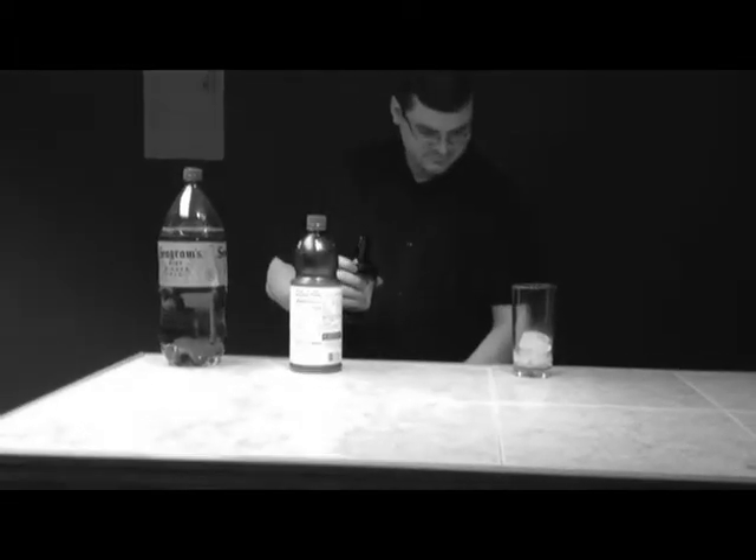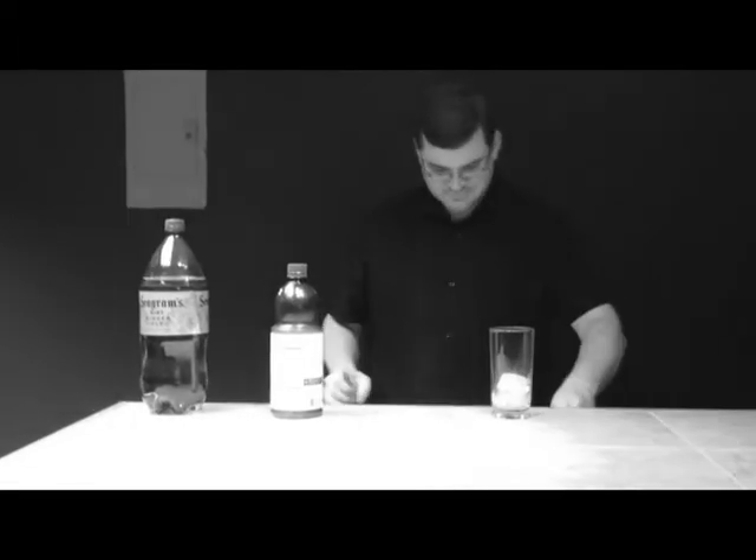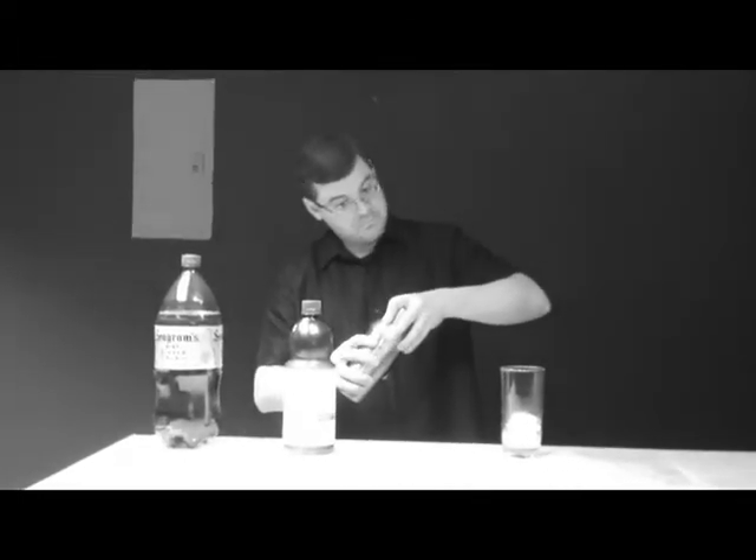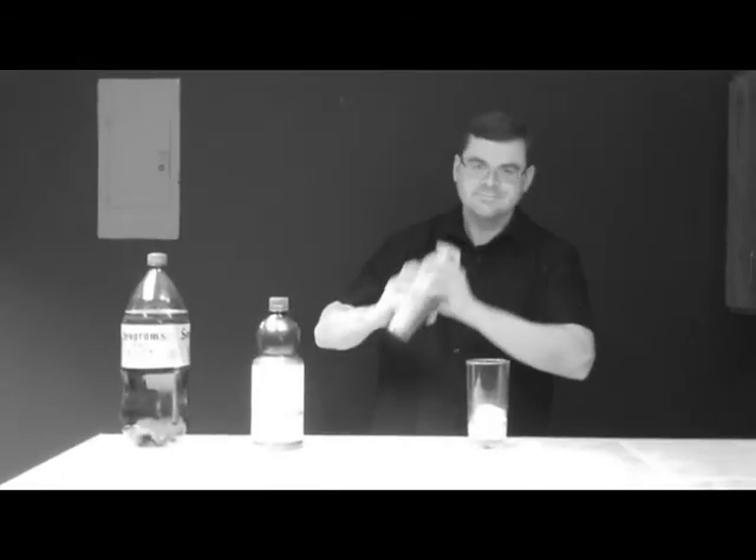Now that you have all the ingredients together, let's go ahead and shake it. Be sure to shake the mixture carefully, ensuring no spillage.